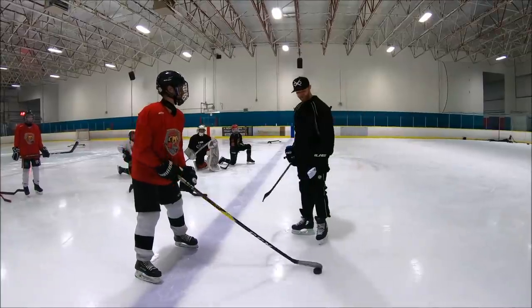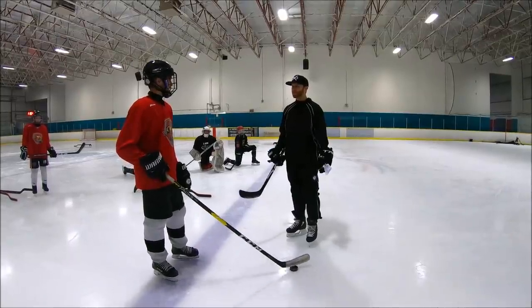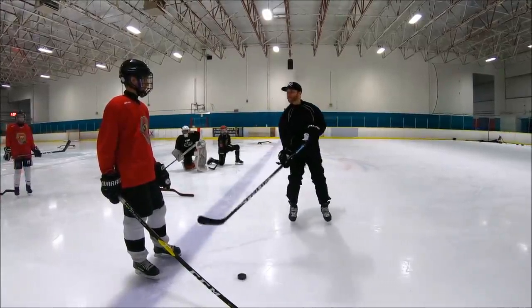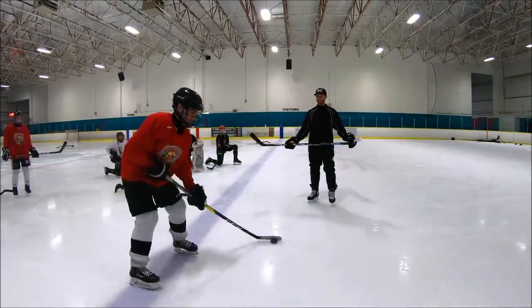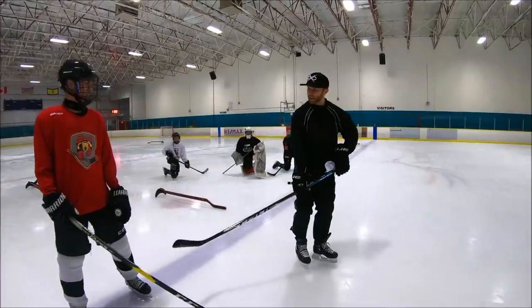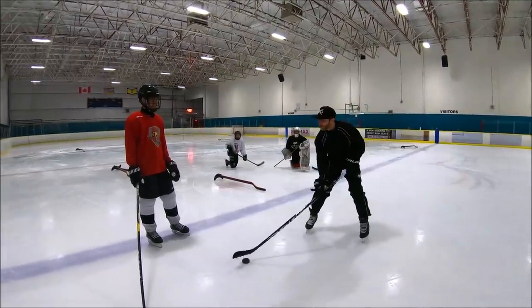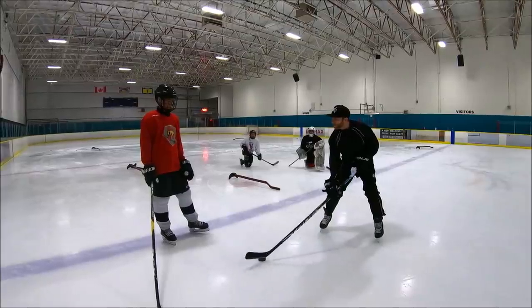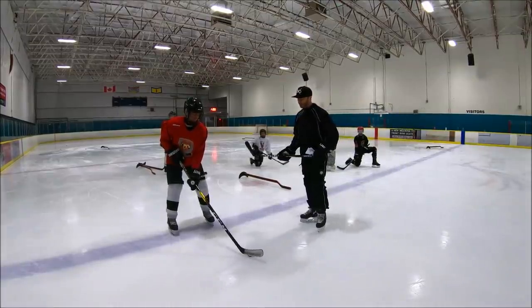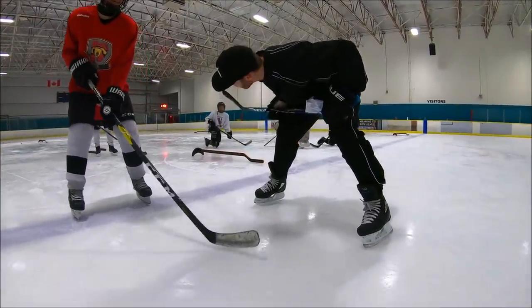Dude, I thought the point of stick handling was to, like, move the puck. You're barely even moving it. What does that do? I'm not sure. Who does that? What's the point? Move the puck, right? Big movement. Big movement. Dude, you're chopping. Because your blade is making any amount of noise on the ice, it means you're chopping. Soften those hands. It's like an egg. It's too loud — I can hear that. Better. No, too loud. You're cut.